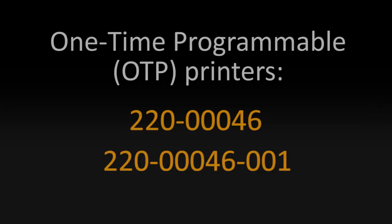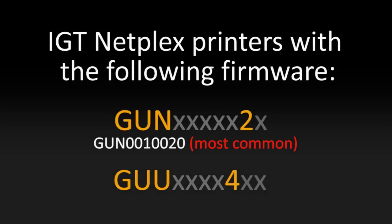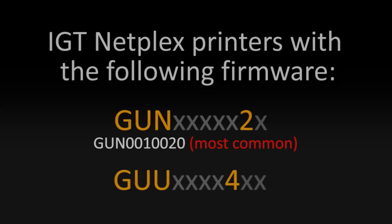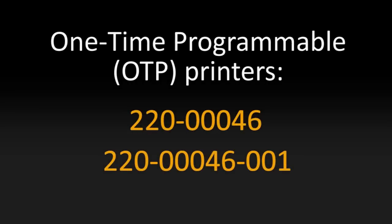Let's do a quick recap. If you've got an IGT printer with an existing firmware that matches what you see on the screen, or regardless of the firmware number on your printer, if the tag on the side of the printer does not have a ROHA symbol and contains one of these two serial tags, you'll need to stop and contact FeatureLogic. Otherwise, you may proceed to the next video.